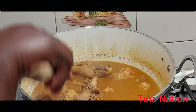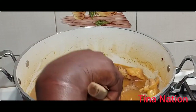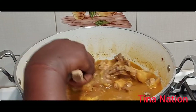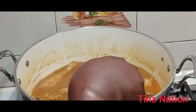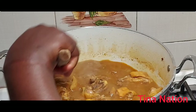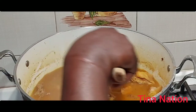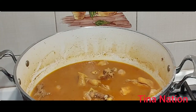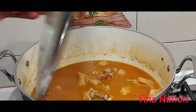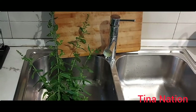As you can see, I just added water. Now I'm going to taste for salt to see if there's anything I need to add. Yummy! It's okay just like that — I don't need to add anything for now. I'm still going to cover it because the chicken is still very hard. Stay tuned guys!